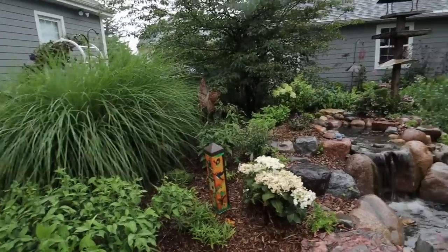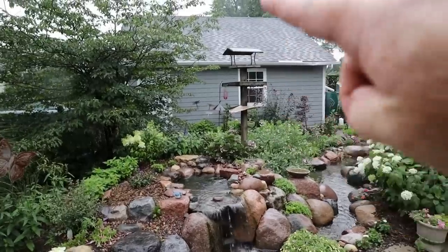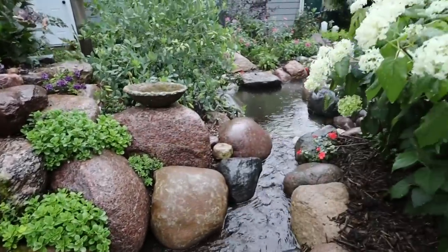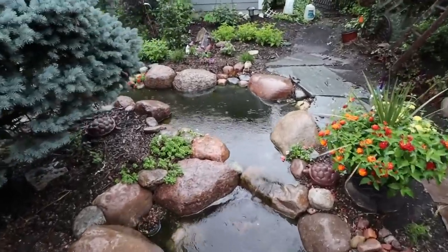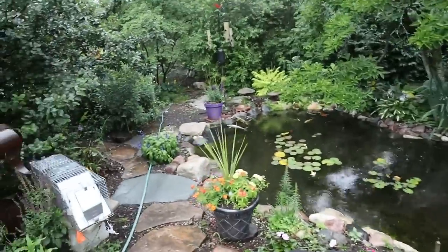I'll sneak into the backyard real quick - I can't help myself but check on that pond. It looks so good. He's already landscaped the heck out of it. Got this new bird feeder back in over here - he's been busy. Already getting quite a bit of algae in the stream, which is kind of crazy since it's only been here a week. Fish look super happy. Look at the size of that big guy down there.